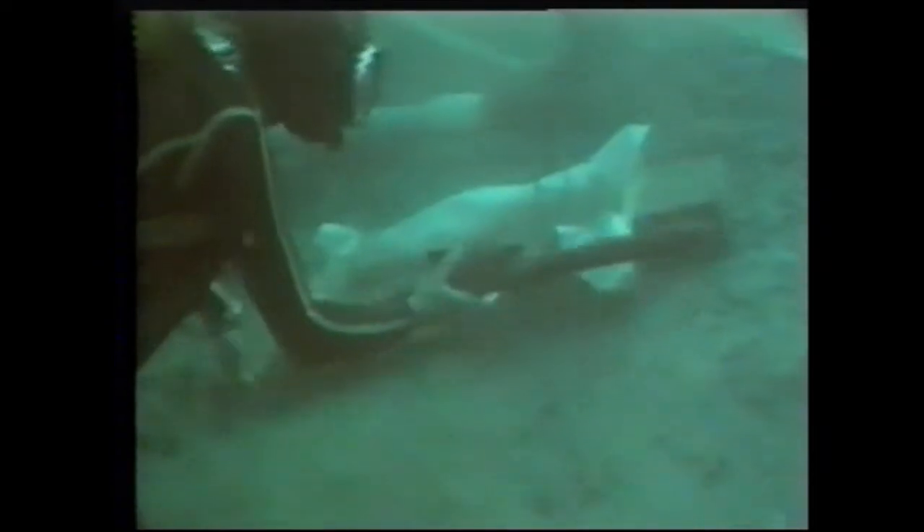In fact, that technique had been improvised only just in time to save one particularly special find: a complete Spanish musket stock. In its present condition it had no more substance than a piece of soggy cardboard. Without the magic sandbox, it would never have got to the surface in one piece, and a unique survival of Armada weaponry would have been irretrievably lost.